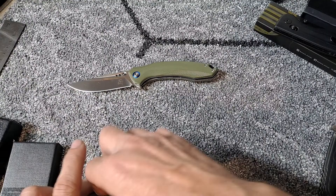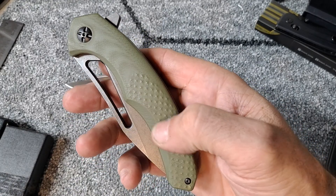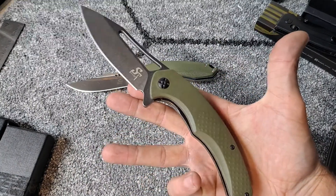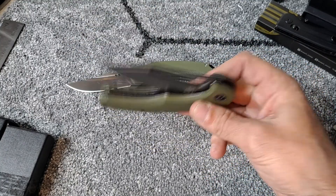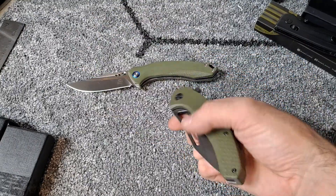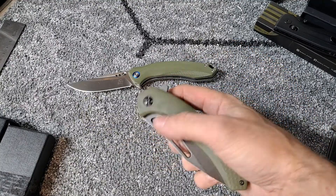Also in green with G10 textured handle, although it's a really smooth texture. Oh yeah, really satisfying spidey flick. Immediately falls on the detent track — shake shutty. Of course these are brand new, so I'm sure once it breaks in it will be even more fall shut.